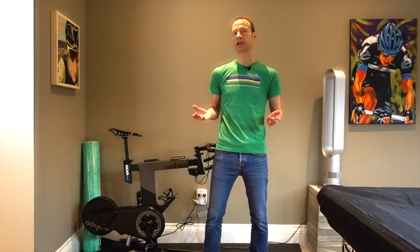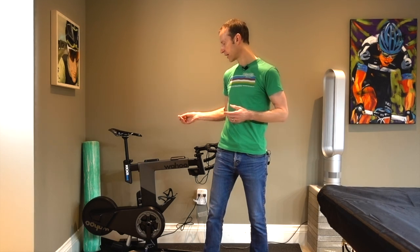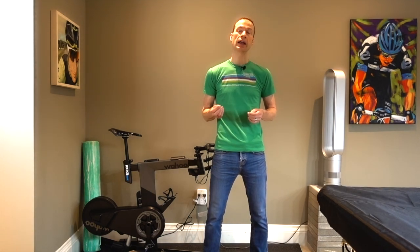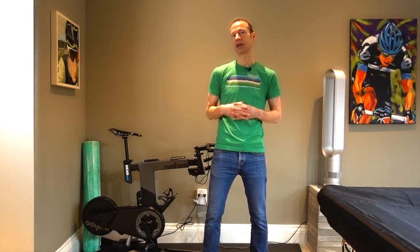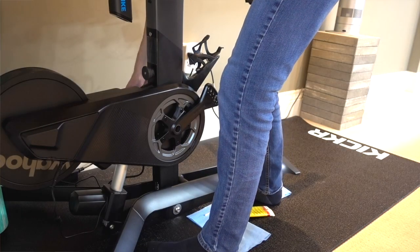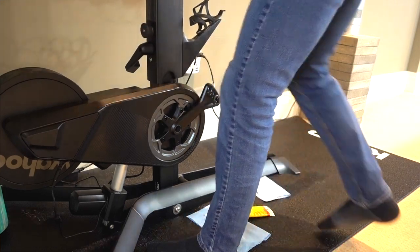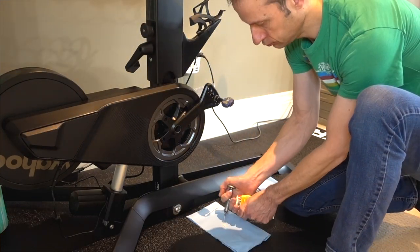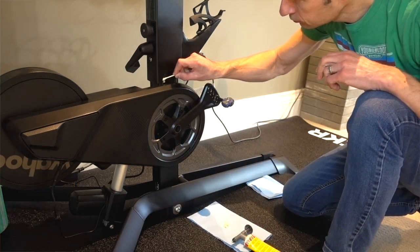I've tried the greasing trick three times. On the first two occasions I applied it as they directed and it did solve the problem temporarily, but after about two to four rides the sound came back as loud as it was before. On the third attempt I essentially did the same thing — I raised the linear actuator to its utmost or highest position and made a real effort to apply more lube, especially to those areas that were hidden.